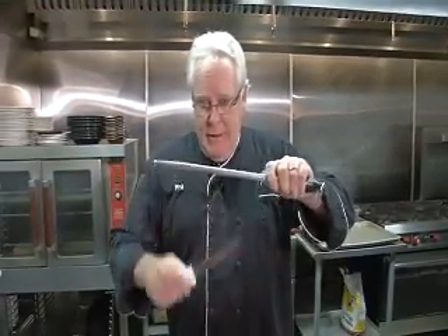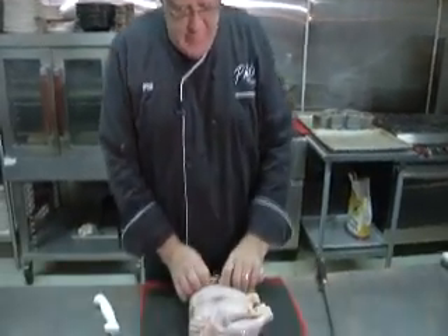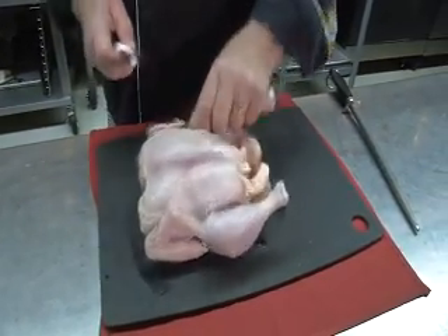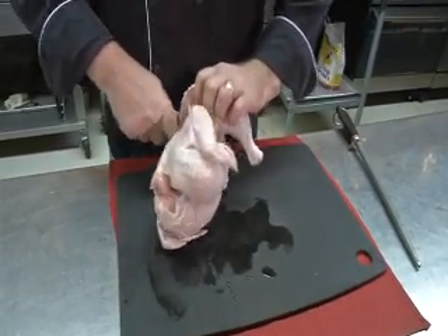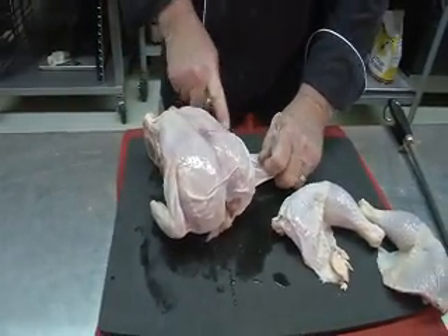I take a knife like this and bring out the burrs on the knife through the steel. The first thing I do is separate the leg from the breast — I just cut on the skin, cutting until I reach the joint there. Cut that off. You've got one leg right there.